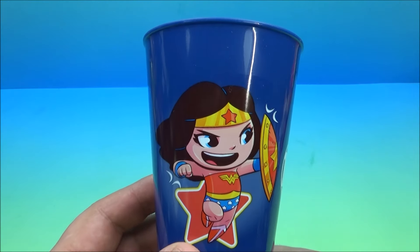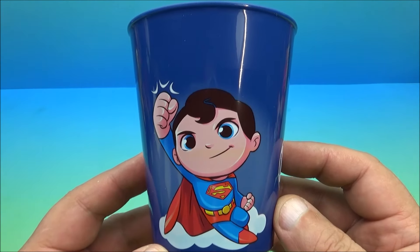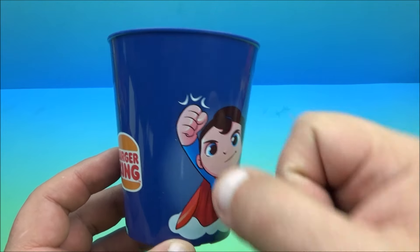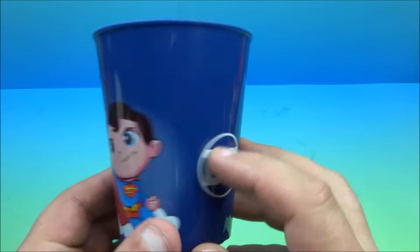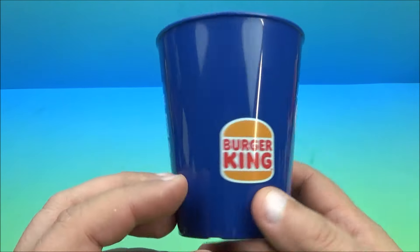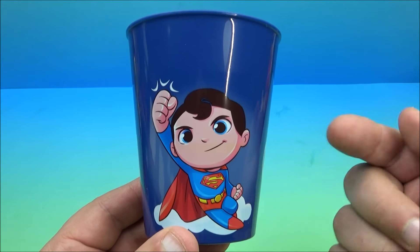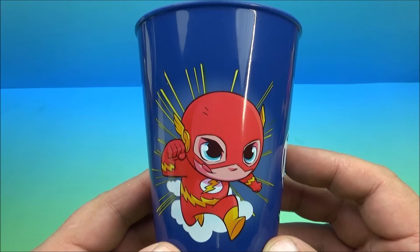Next we have Superman — the Man of Steel, or the Boy of Steel. This one's kind of cool looking; I like the flying pose. He's got the fists like he's punching the air or something. There's the Burger King logo and the DC logo. Is there any hinges or ball joints or anything crazy going on? Nope, it's just a plastic cup. There you go, it's Superman.